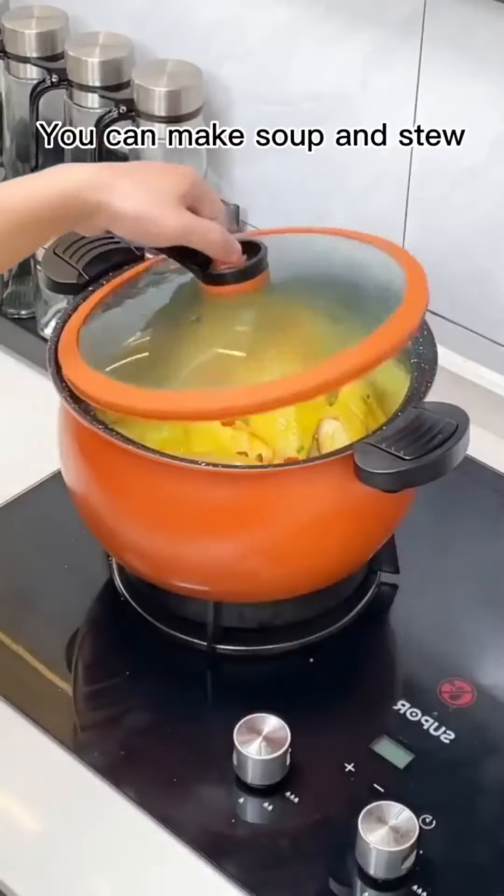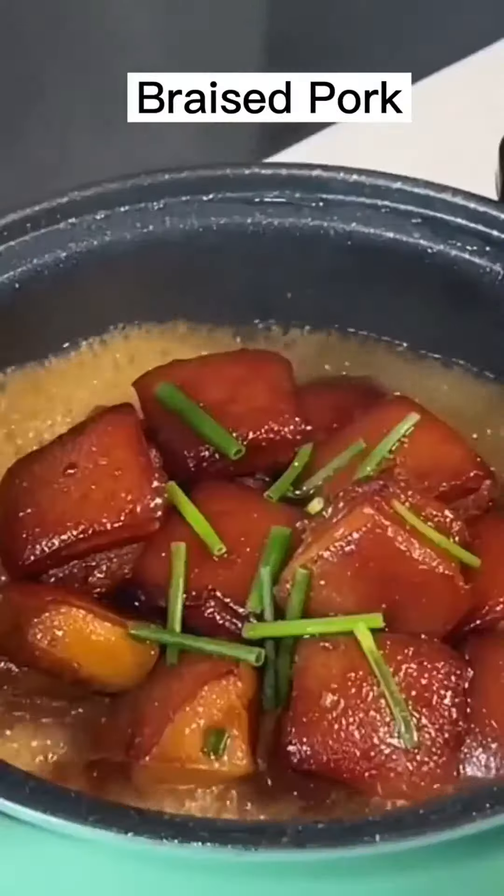It can be used to cook soup and stew. It only takes half an hour to stew pork trotters. It can also steam rice and stew braised pork, which is super convenient.